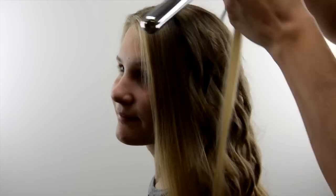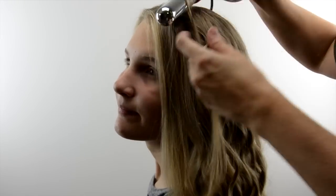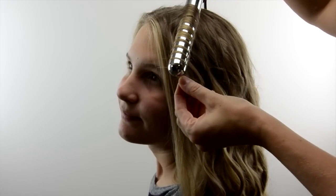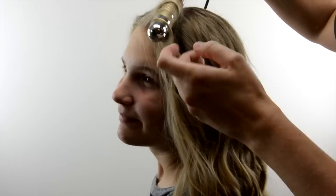Overall I really loved the curls that this achieved. If I was going to use heat — we don't use a ton of heat in their hair for the sake of damage — but this did achieve really great curls.